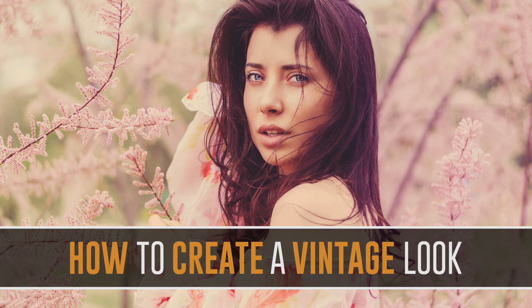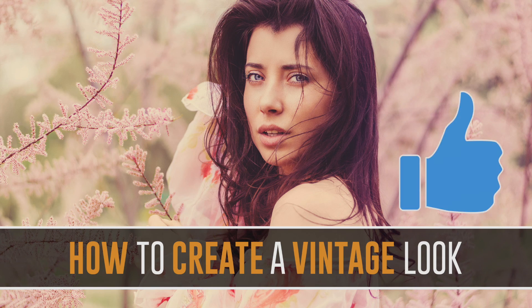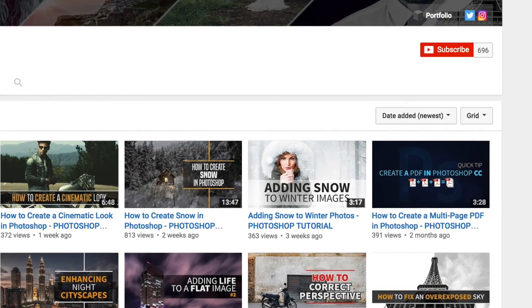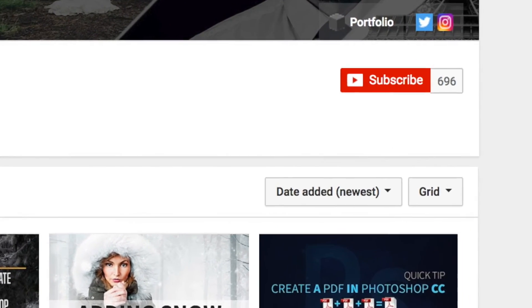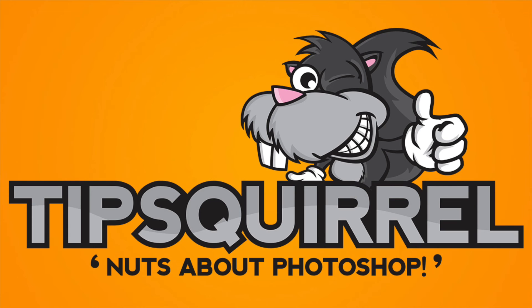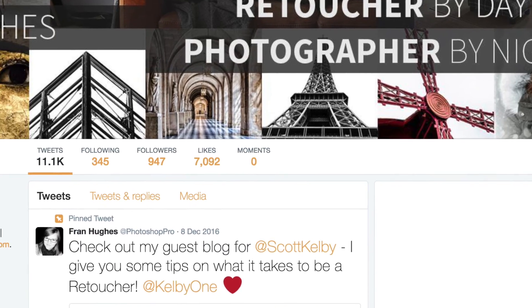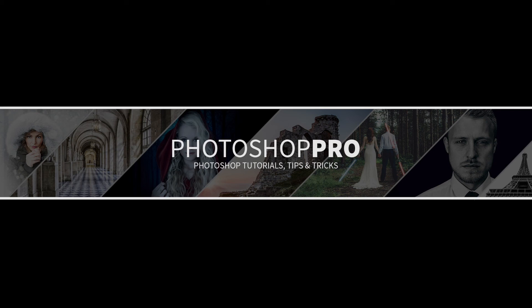I hope you've enjoyed this tutorial. If you have, don't forget to give it a like, and of course you can subscribe to the channel if you want to see more — it's absolutely free and you'll be notified about my latest videos. Don't forget to check out tipsquirrel.com for the latest Photoshop and Lightroom tutorials. You can follow me on Instagram at Photoshop Fran and on Twitter at Photoshop Pro. Thank you so much for watching and I'll see you next week.